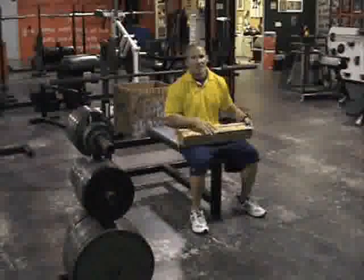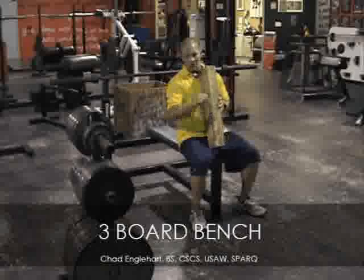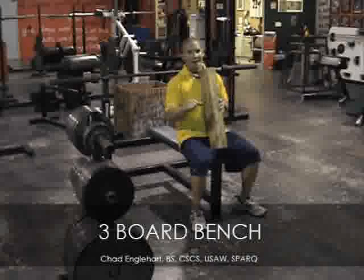Three board bench. What this exercise does: number one, you have a board on your chest so it saves your shoulders — you don't go all the way down.